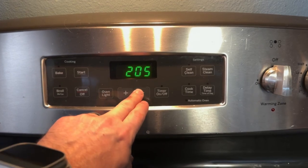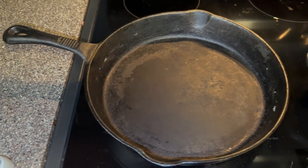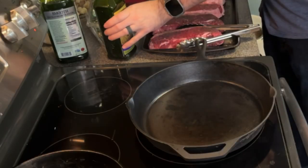I go ahead and get the oven preheated at 200 degrees, then I get my cast iron skillets and get those warmed up — I put them on high for about five minutes.